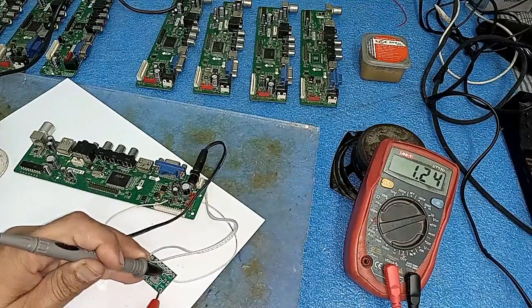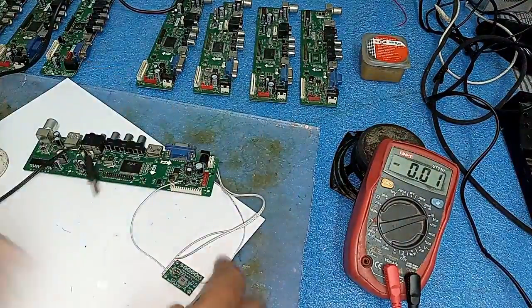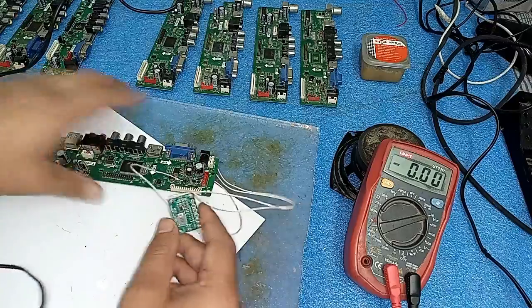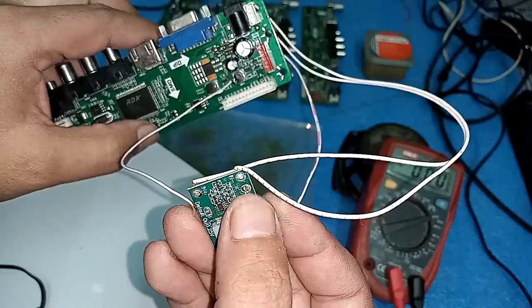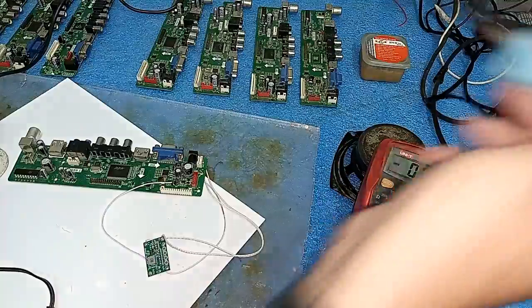Friends, its output is 1.25 volt which is very less - we will need 5 volt. So here is the trick: look at this - it is 1.5 volt, 1.8, 2.5, 3.3, and 5 volt. I will short these two points and it will output 5 volts.